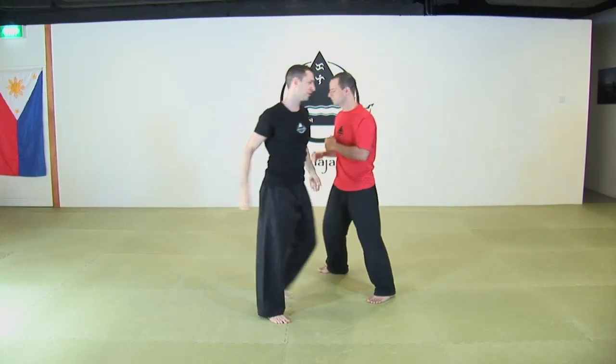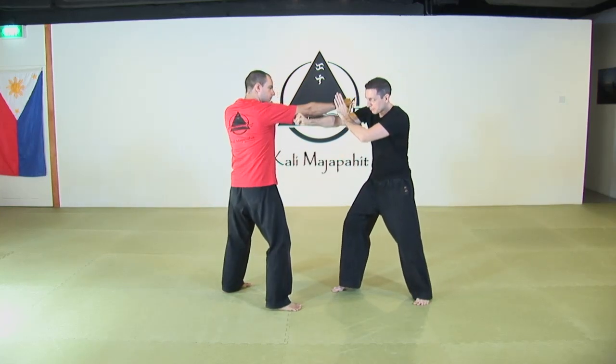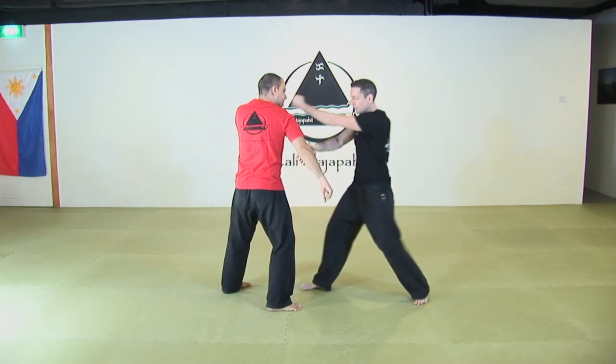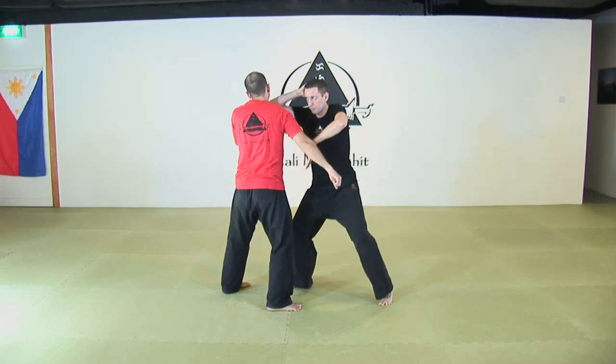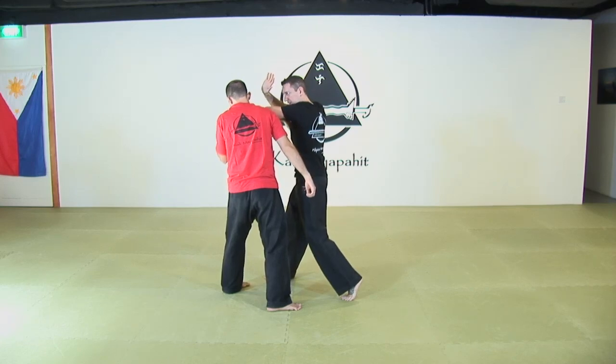Same thing from another angle. I parry and attack the triceps, redirect and punch immediately. Switch hand, upper elbow, get ready — 45-degree descending elbow.